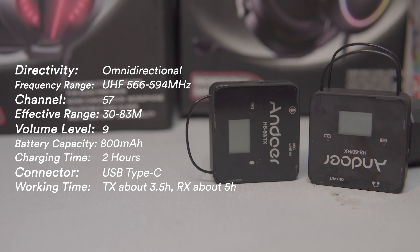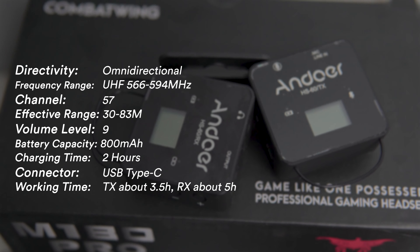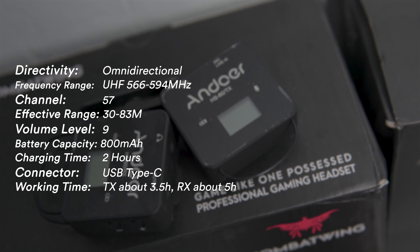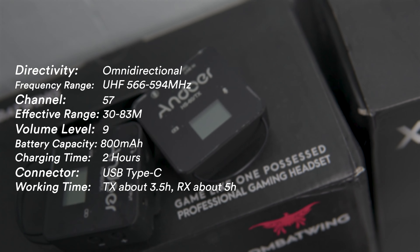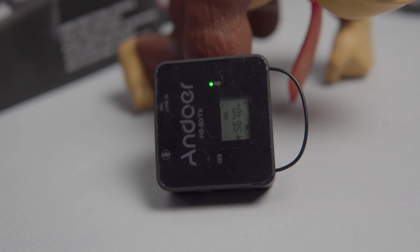The biggest difference in terms of form factor that you will notice between the MX-5 and the HS60 would be the size — the HS60 is definitely a little bit smaller than the MX-5. Also, the inclusion of an LCD screen is a big bonus since you can now monitor your battery level, your volume level, and the frequency you are connected to.